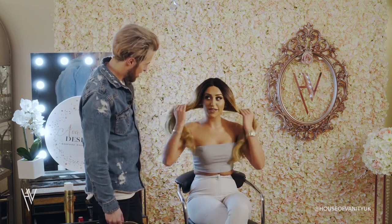How does it feel? It feels weird having long hair again. I've not had long hair for a long time.